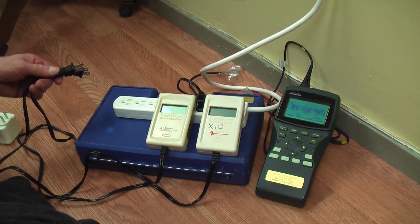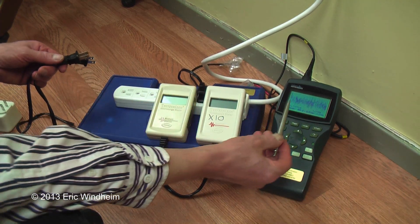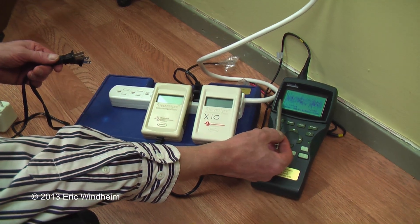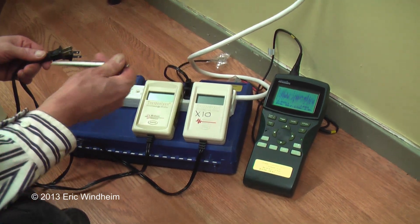We're here today looking at dirty electricity, also known as high-frequency voltage transients, on an oscilloscope. The oscilloscope is plugged into this power strip, and the power strip is plugged into the wall.